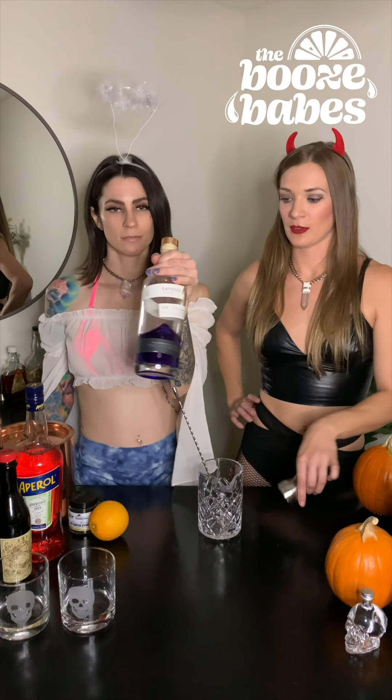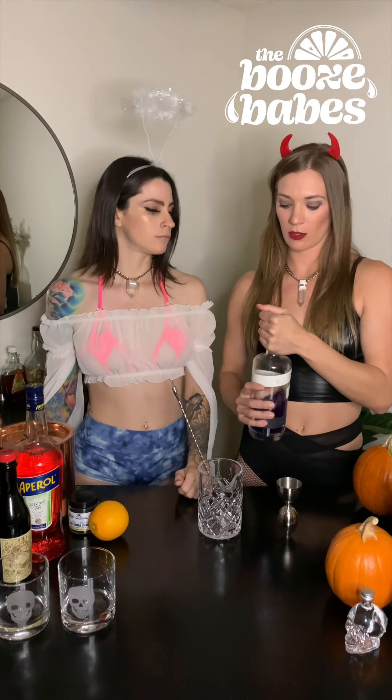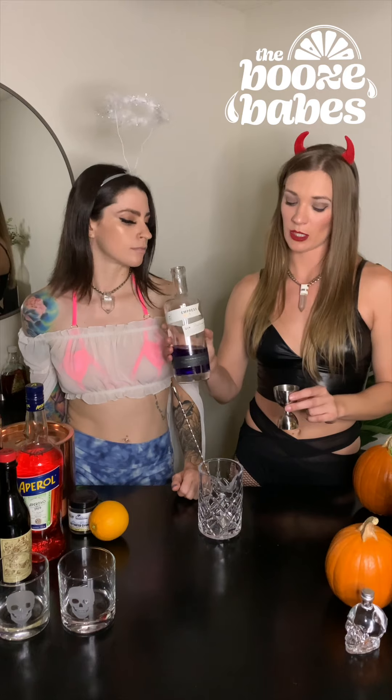Empress Gin coming at you! A normal Negroni is going to have equal parts of gin, Campari or Aperol, and sweet vermouth. So we're going to do two ounces of this because we're making two cocktails.